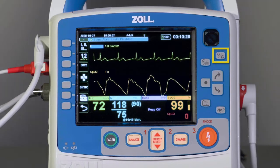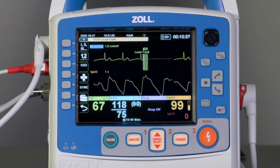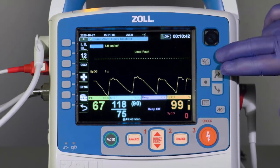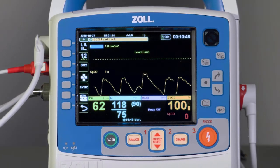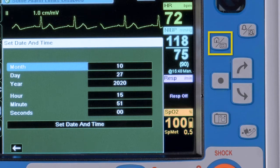The Audio Pause, Reset, Silence button displays two icons: a bell and a bell with a line through it. When this button is pressed, they will pause or silence an audible alarm for 90 seconds. Pressing it again before the 90 seconds has expired will reset the alarm.